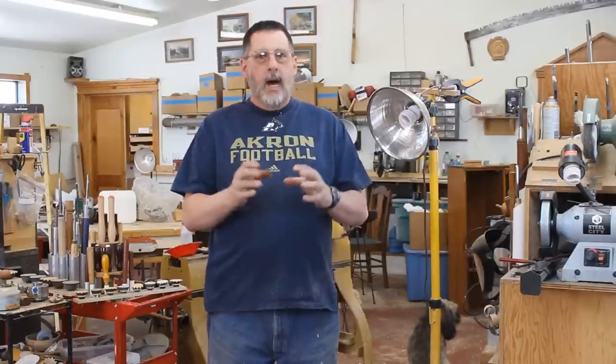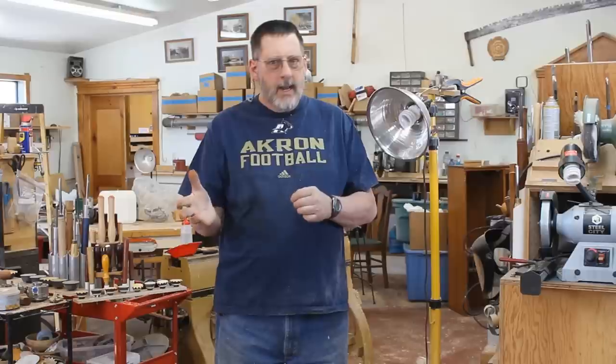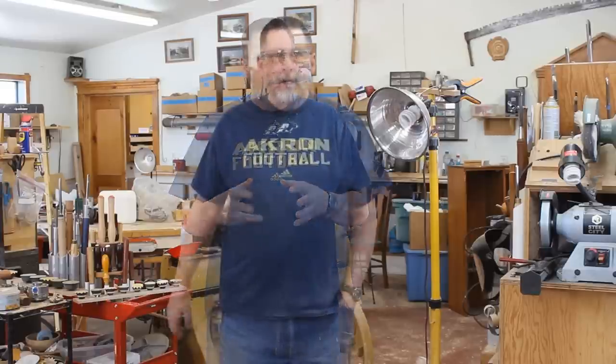I've often stood right here demonstrating on my small Delta midi lathe. Well, I sold it, and I'm going to buy another lathe. So I'm going to call this video 'Selecting a Lathe.' Let me show you my thought process as I go through this. I've got two lathes right now — I've always had three. What features do I need, considering I've already got two lathes sitting here?